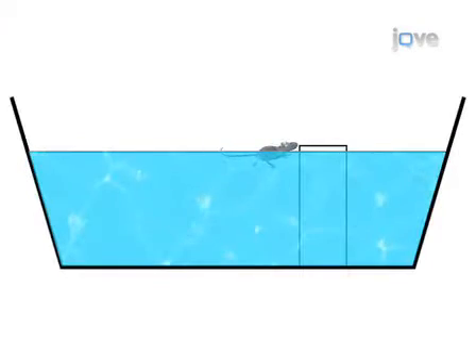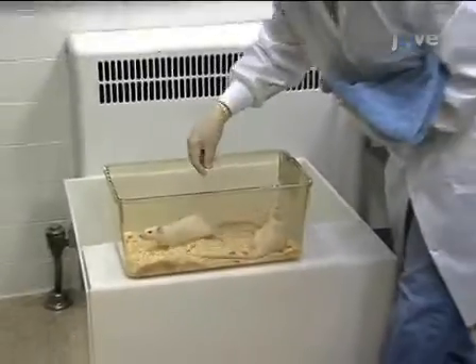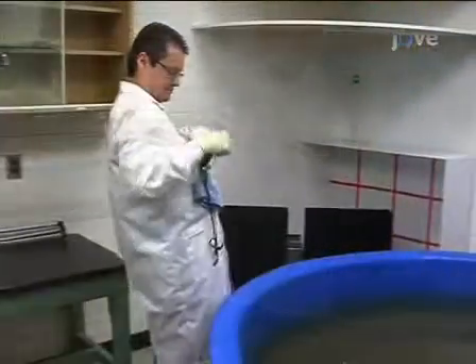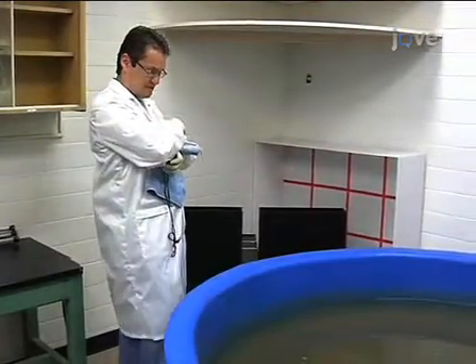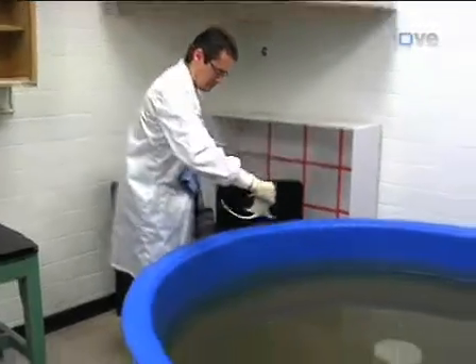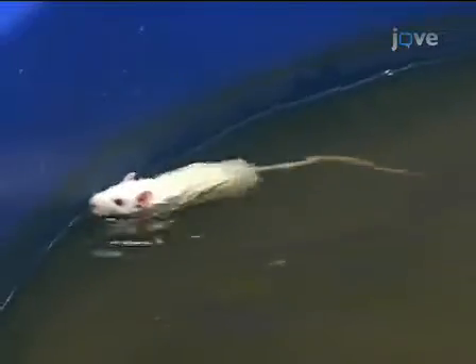Now we are ready to begin the training of the animals in the water maze. The water maze has four starting positions: north, south, east, or west. Take the animal to one of these positions. Lower the animal to the water by supporting it with your hand, and bring it down gently into the water tail end first. Do not stress the animal out by dunking its head in the water.